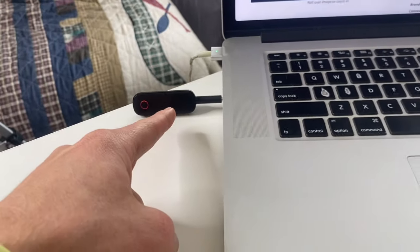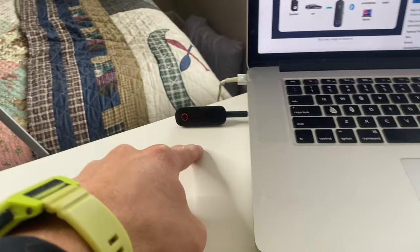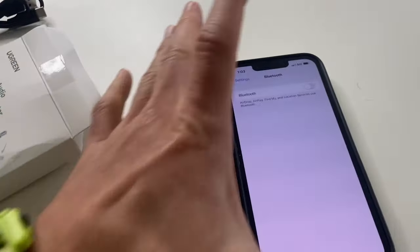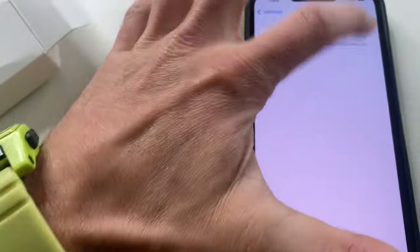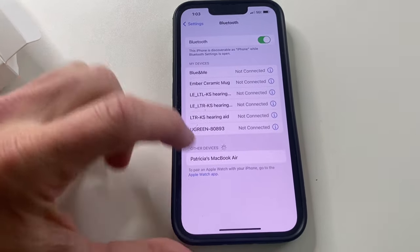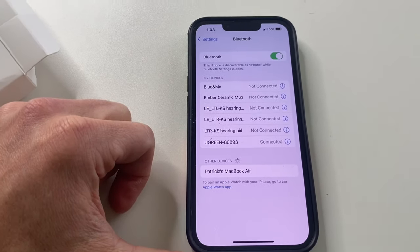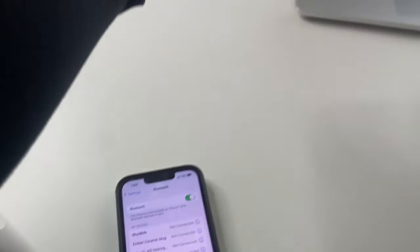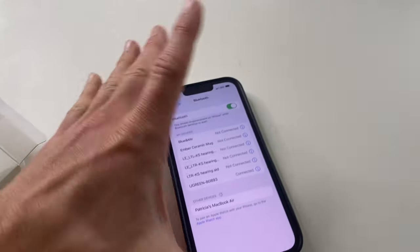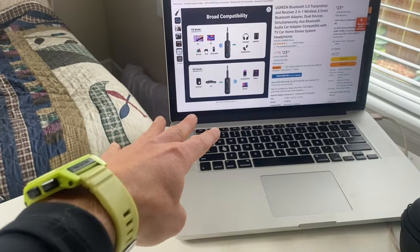I've got it plugged into my computer now and I have the Bluetooth on my computer shut off. So we're going to use this as the Bluetooth receiver for my computer. We're going to turn on Bluetooth on the phone and see if we can connect to this. Got green right there — boom, we're connected! Now we could play something on our phone and hear it through the computer speakers.